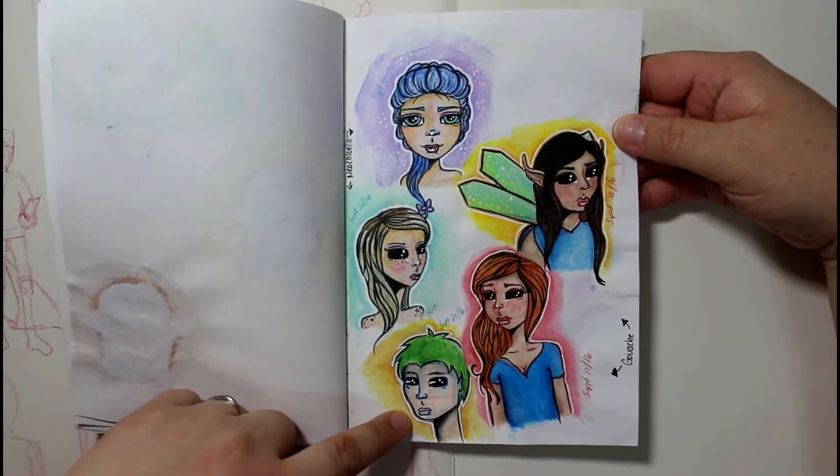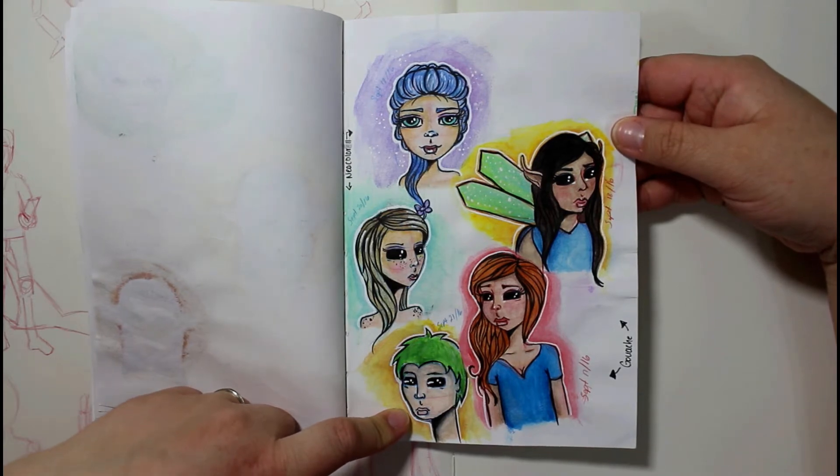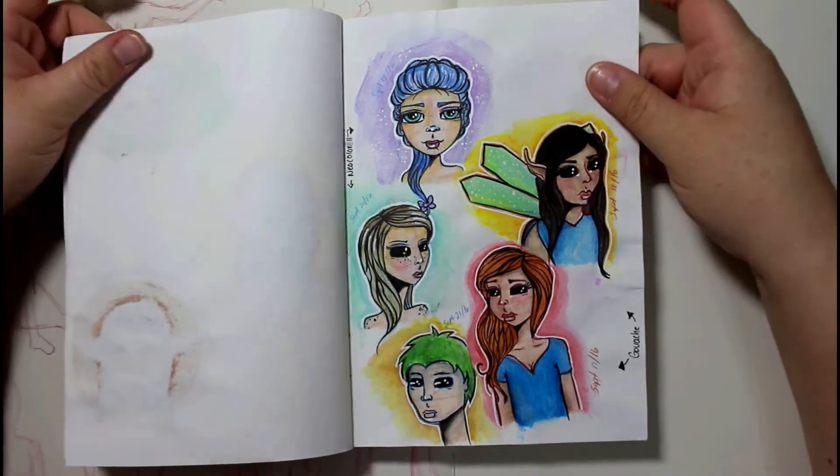My first attempt at drawing a strange male creature. It didn't turn out the way I wanted it to, but I like the face on this one here and this one right here as well. But I like this whole entire page.